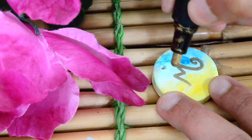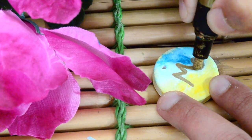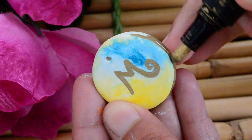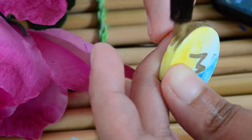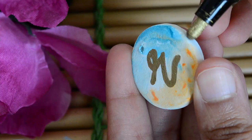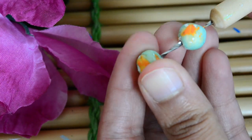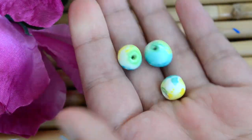When the paint on the circles has dried, I'm using the gold paint marker to write the initials on them and I'll also paint the border using the same marker. The beads have also dried, so let's remove them from the clay tool and now let's assemble our keyring.